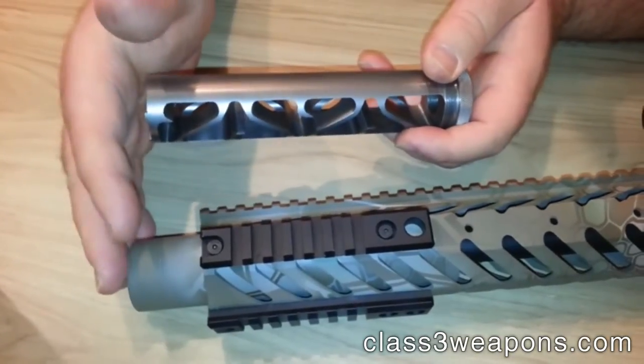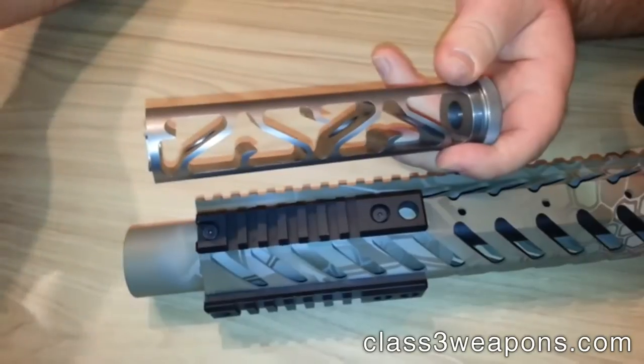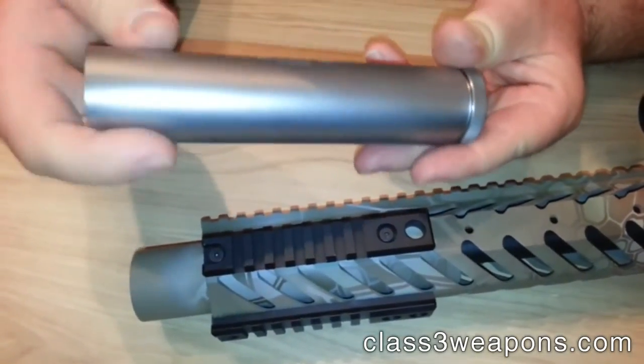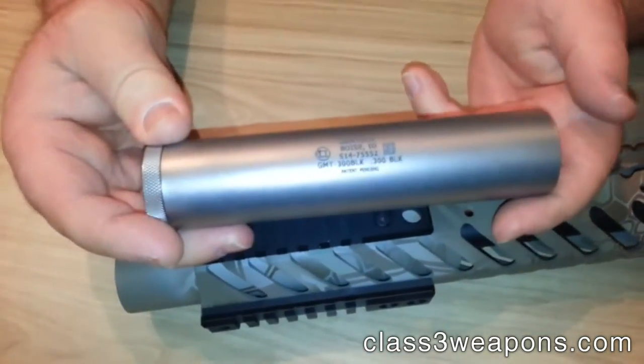This gun — this is one of the new Nemo rifles — it runs flawlessly with both subs and supers. Screw the can back on there and that's our GMT-300.